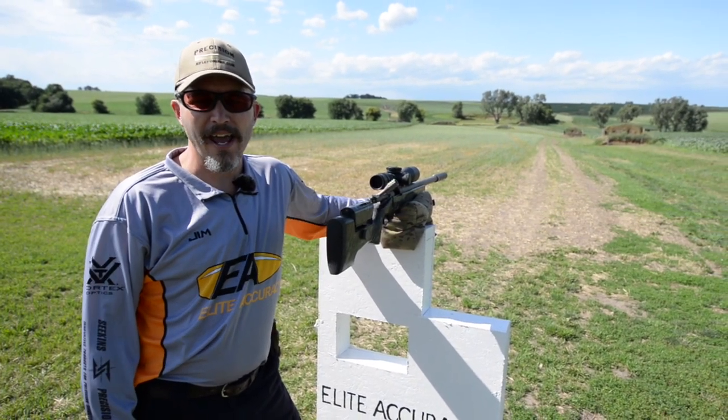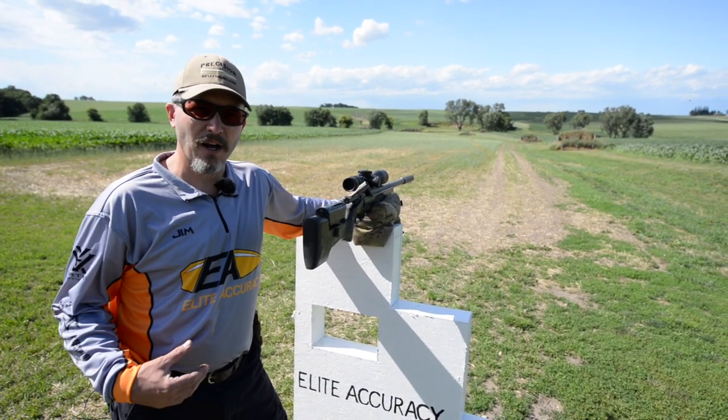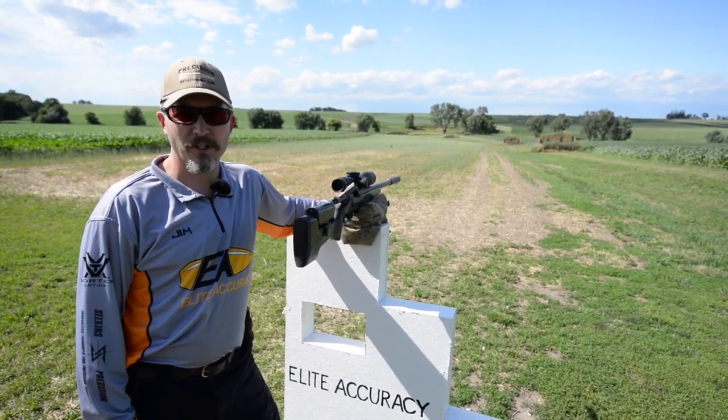Hello, my name is Jim C., owner of Elite Accuracy. Today we're going to do a three-part video series on how I shoot off a barricade with Precision Rifle TV.